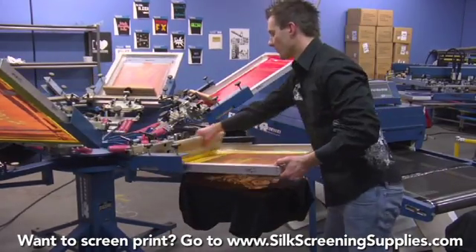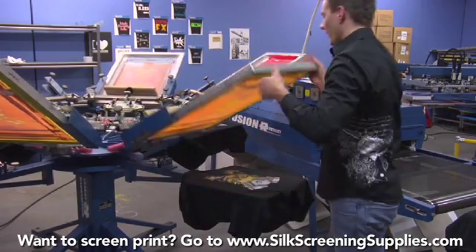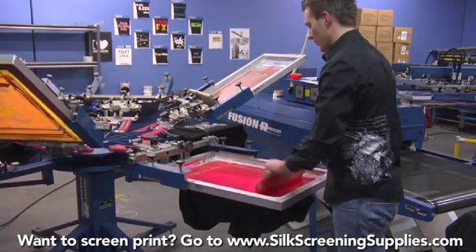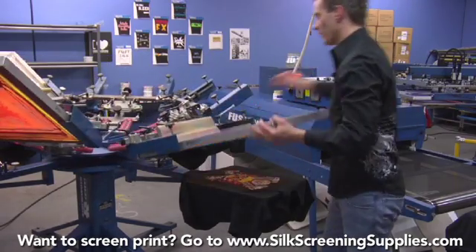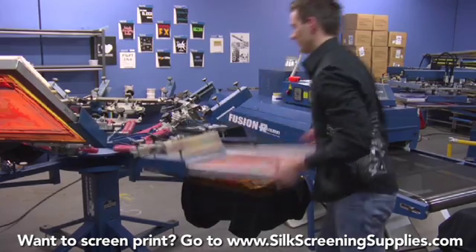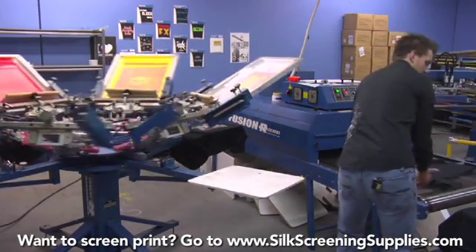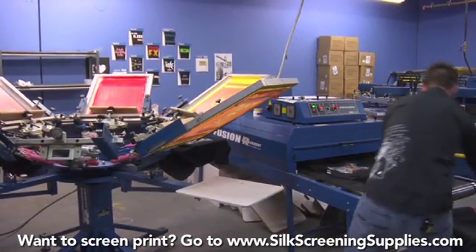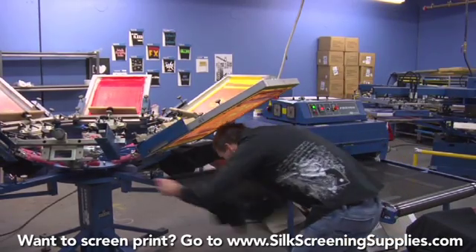We're working in production — we're not going super fast, but we're printing well over 100 shirts an hour. Which is not too bad considering this is a premium quality shirt that we can probably charge quite a bit of money for. We'll do a couple more shirts and then finish the print off.